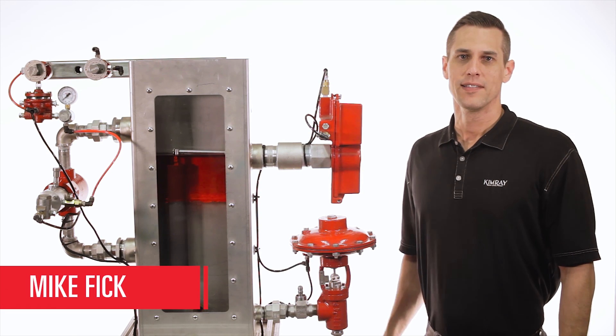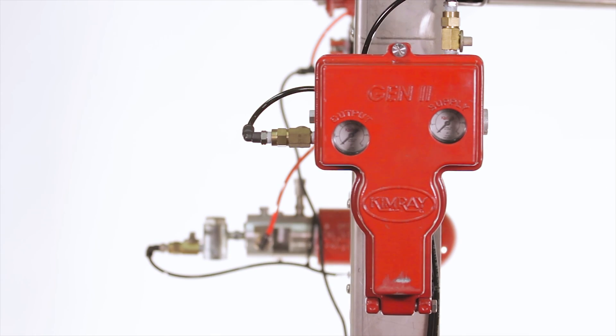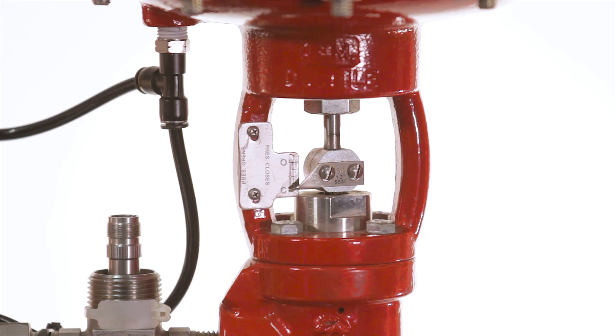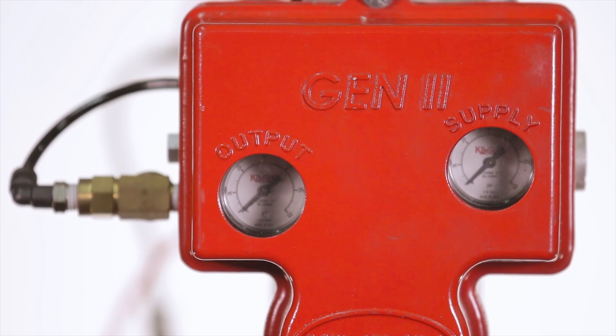Hi, I'm Mike with Kimray. Today we're looking at the Gen2 liquid level controller. The Gen2 is a compact, versatile liquid level controller that works in conjunction with a control valve to provide precise level control of your oil and gas production.